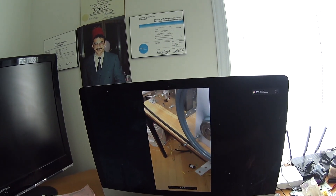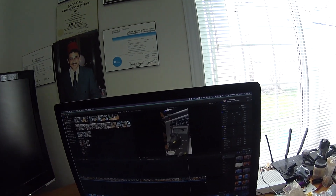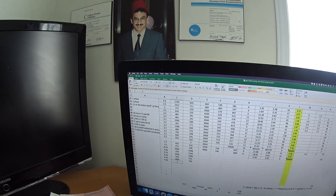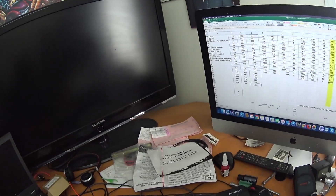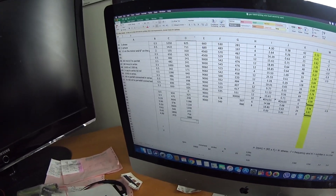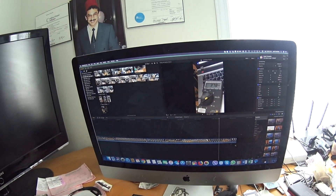470 RPM on the motor — this is the 12-inch pulley transferring to a 3-inch pulley, so that's a 4-times ratio. The motor was running at 470 RPM and the generator was running at 1880 RPM. At approximately 1900 RPM it was producing 378 volt DC.